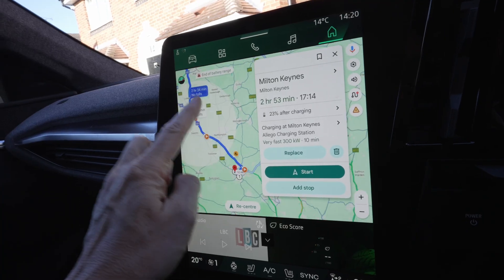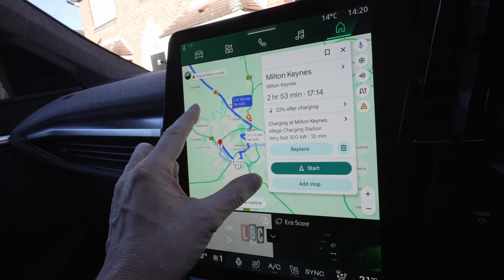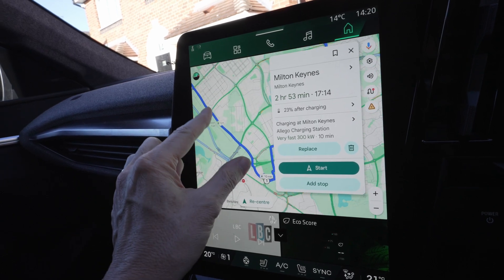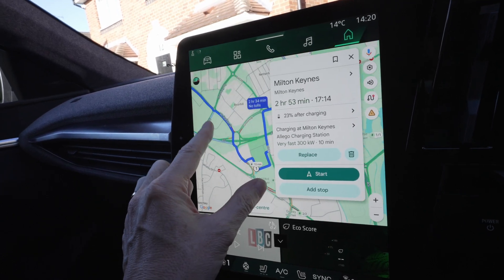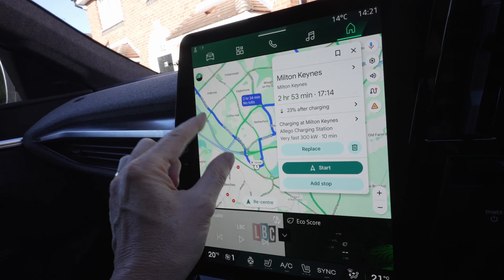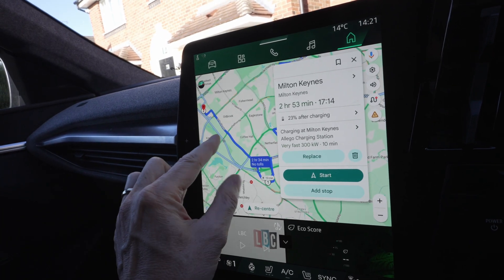So we've now got Milton Keynes as our destination, and we have got a charging stop on route, and your battery will preheat before it gets there.